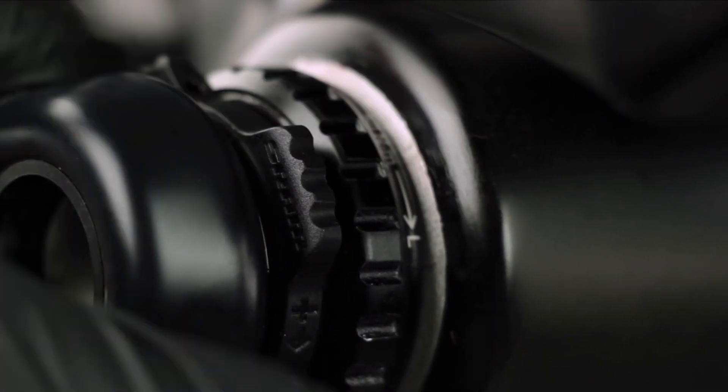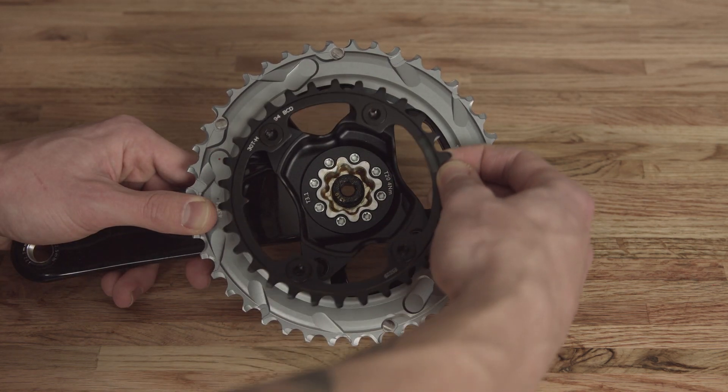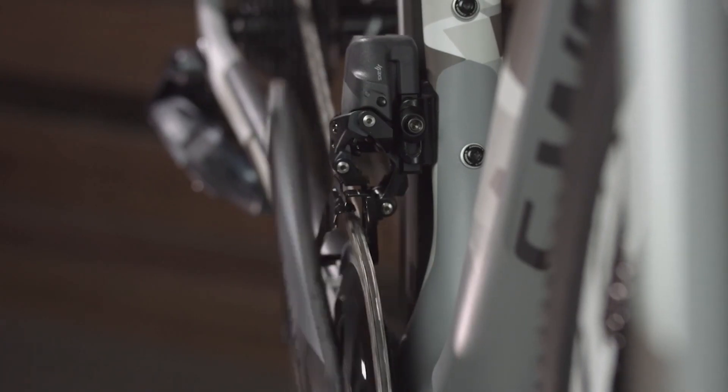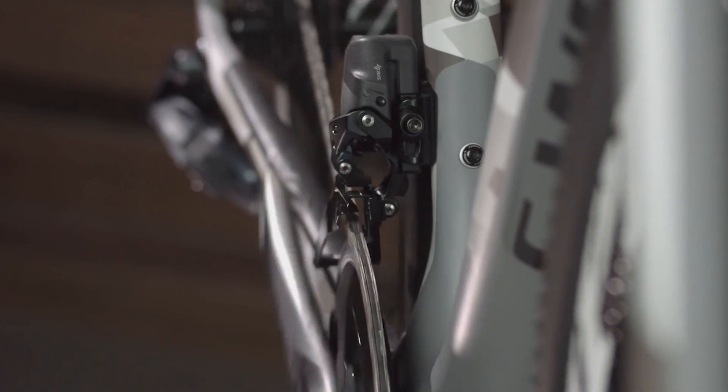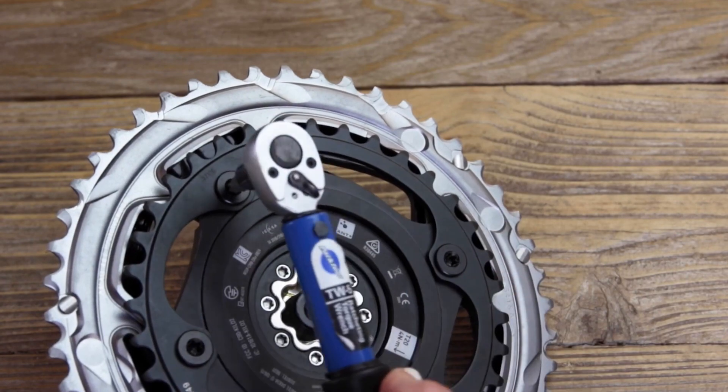For 2x systems, make sure the chain rings are installed in the proper orientation and clocked to the correct position relative to the crank arm. Improperly installed chain rings can result in suboptimal shifting performance or chain drops. Make sure all chain ring and spider bolts are properly installed and torqued.